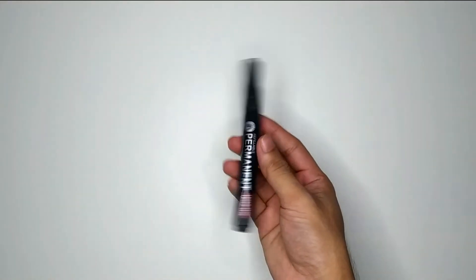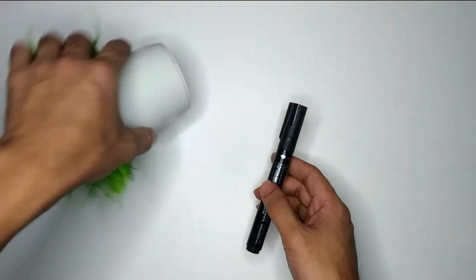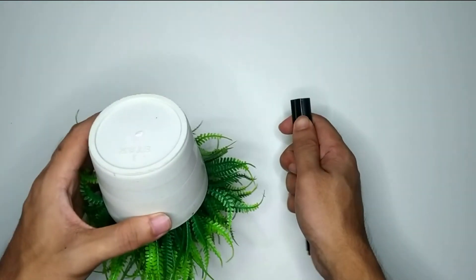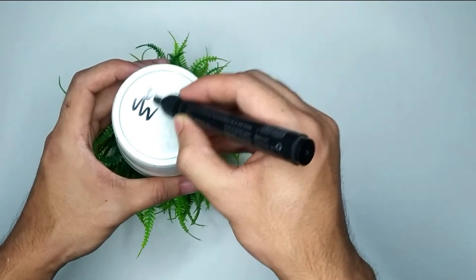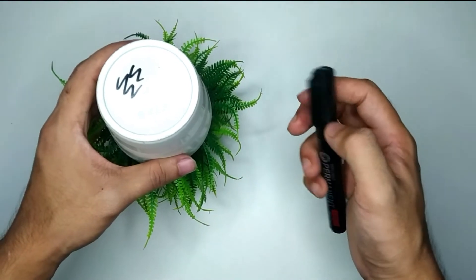So here you can see I have a permanent marker pen in my hand. I just take a piece of plastic, and now I open the marker pen and write something on it — here you can see.